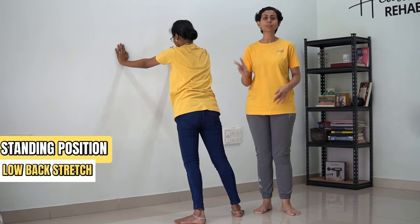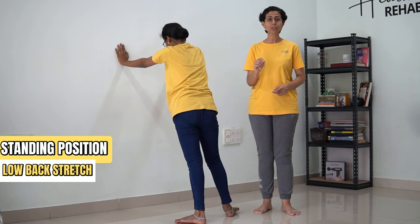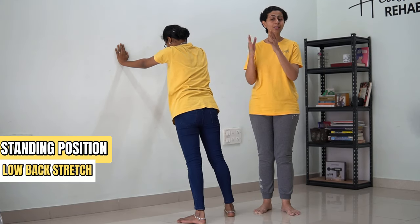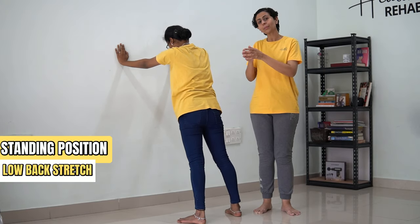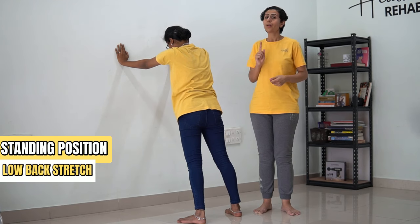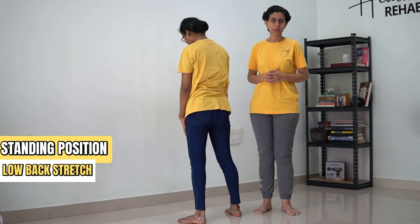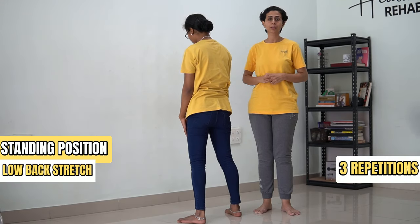You are going to do this for three repetitions. Make sure not to do this exercise for more than three repetitions because this is a stretch and you are holding a muscle in an elongated position for a long period of time. Overdoing the exercise is not good here. So make sure to stick to three repetitions only.